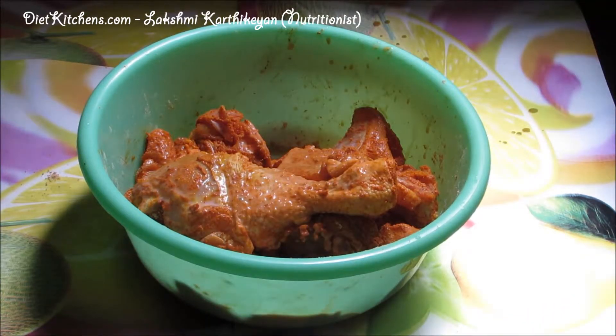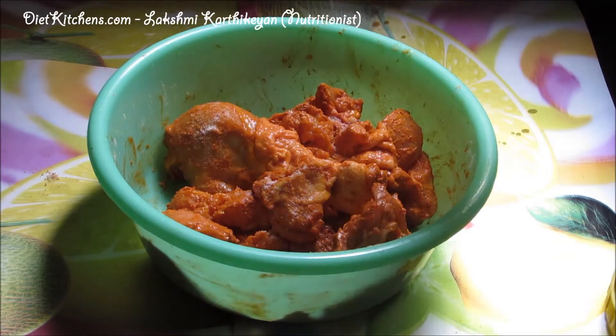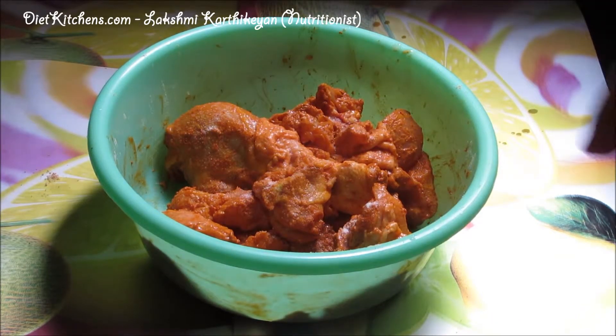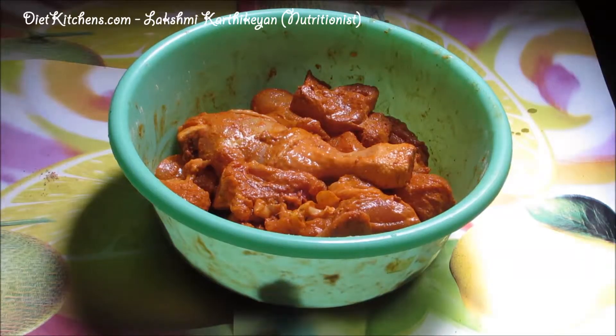Now add the required salt and mix it well. Marinate this for 15 minutes, and then later we can fry it. Now that it has marinated for almost 15 minutes, we can fry it in hot oil.